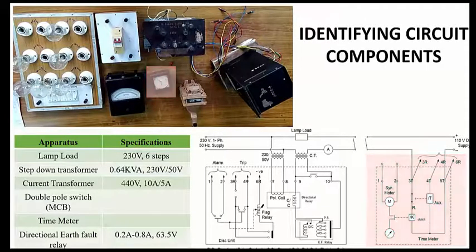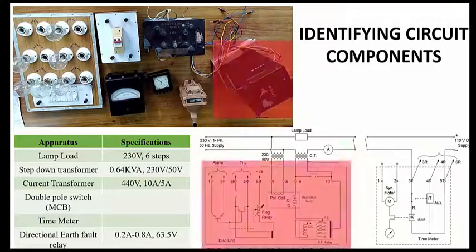This is the time meter; its circuit is shown in the circuit diagram. This is the relay, and the components have also been shown for the relay. The rating for this type of relay is 0.2 amperes to 0.8 amperes, and the operating voltage at maximum will be 63.5 volts.